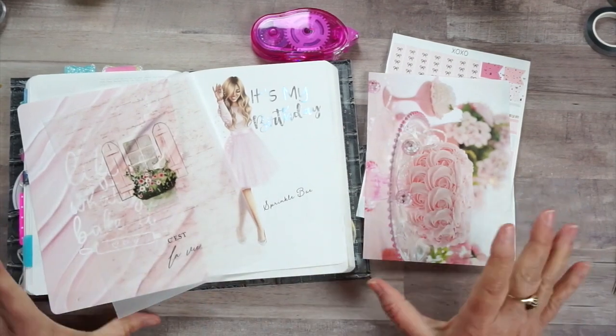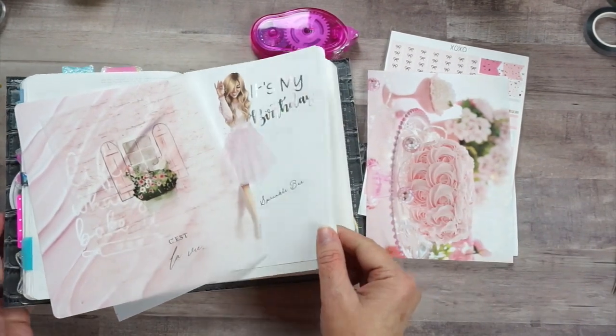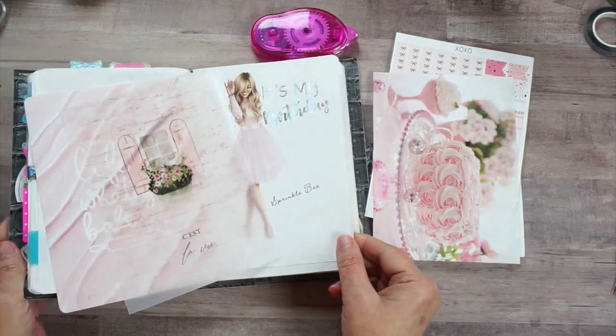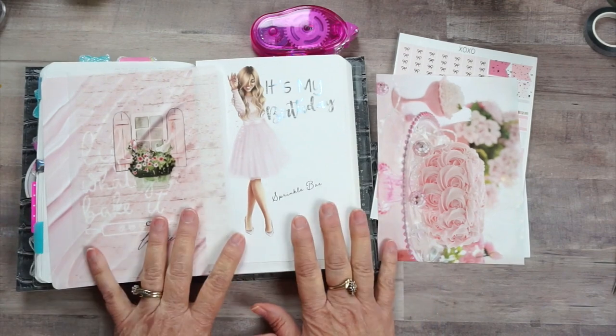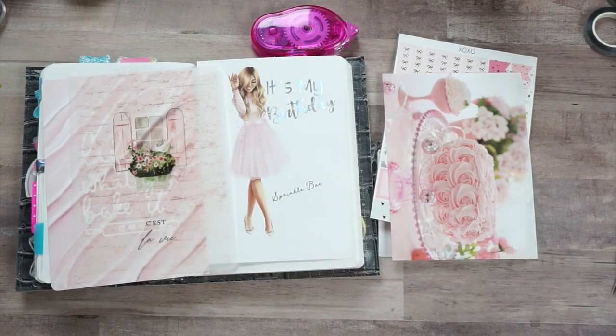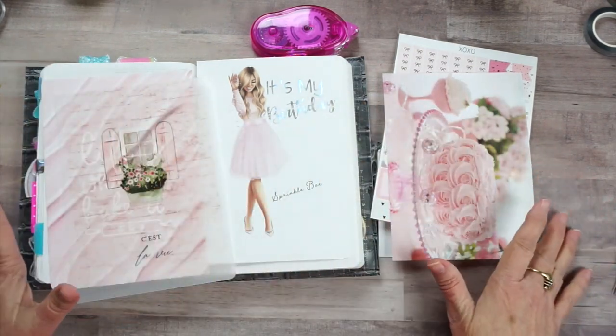Hey guys, welcome back for another B6 Stayology plan with me. Tomorrow's my birthday - it's my birthday week! I'm not really that excited because I'm getting kind of old, but anyway, let's do my birthday week layout.